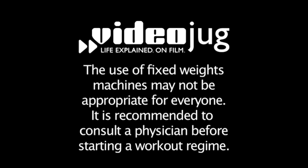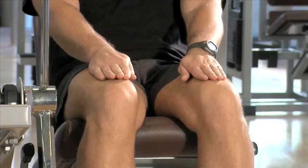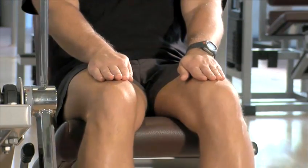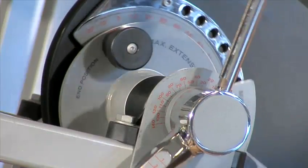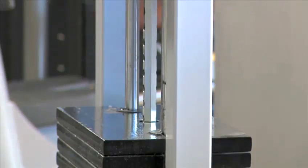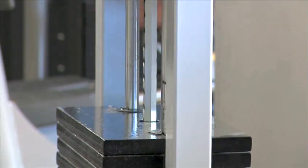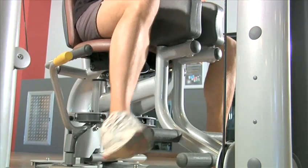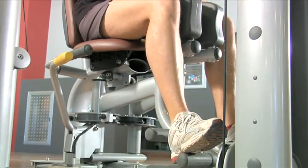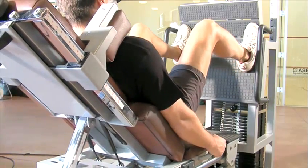Hello and welcome to Videojug. We're going to show you how to perform a workout for your thighs using fixed weights machines. This workout will help to make your legs firm and toned. Using fixed weights machines is a great way to exercise safely because your body is more balanced and controlled. These types of weights also put greater resistance on your muscles, therefore working them harder, but with less risk of injury. If you follow this video twice a week for two months, you should begin to notice a difference to the firmness and shape of your legs and you should feel stronger and revitalized.